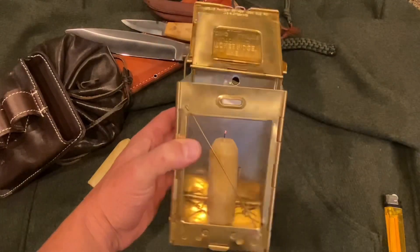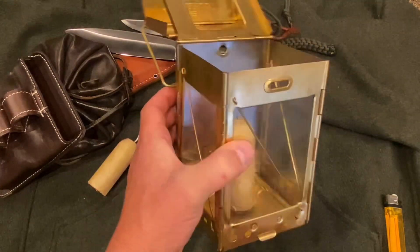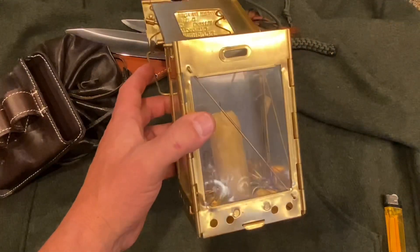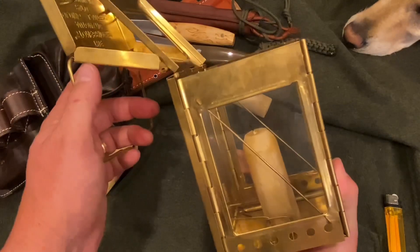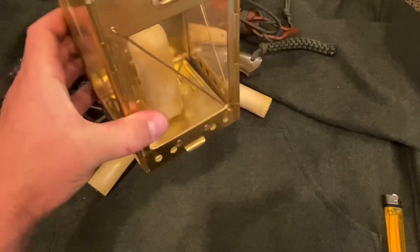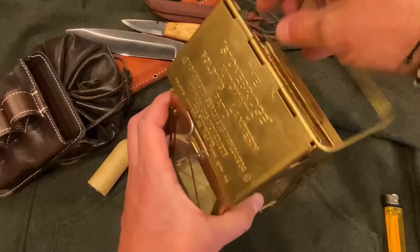I picked this up through Garrett Wade — I'll put the link in the description. Of course you can probably pick these up elsewhere as well. It's a pretty nifty little item and I'm looking forward to using it on my next trip outdoors. I can see how it would be really nice.